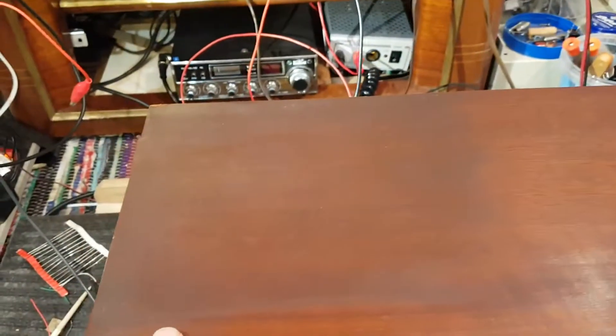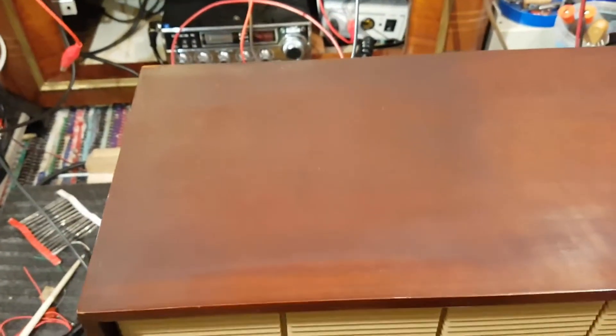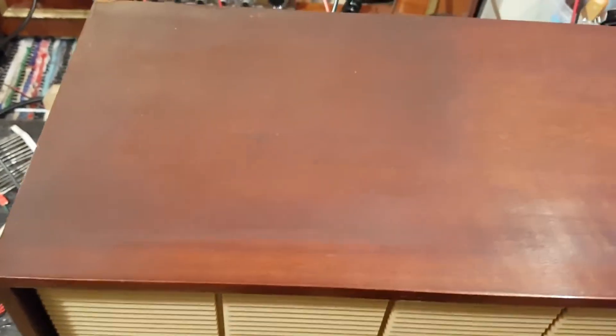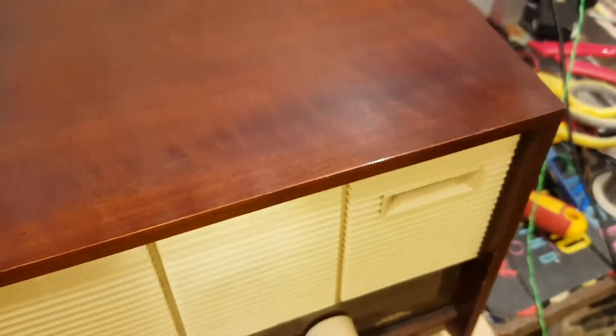But look at this side — this is 55 years of polishing, and the polish just continues to build up. And I suspect that even over here, if I can get just the right angle, that still is a load of polish. So I wanted to show you how I've been getting this stuff off, because you actually have to get fairly aggressive getting that stuff off.